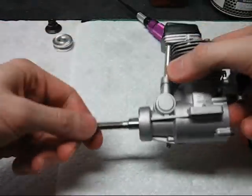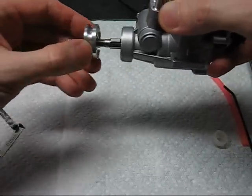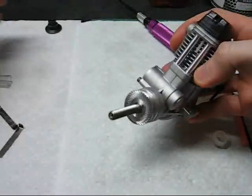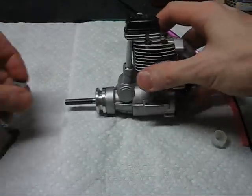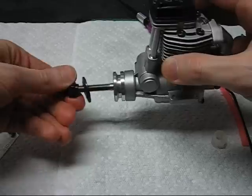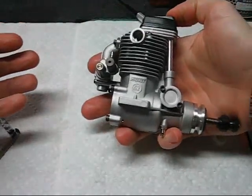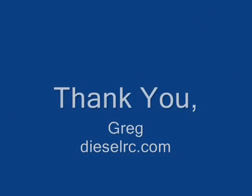Install the woodruff key, keep it level, and line up the keyhole. And that's it — your engine is reassembled and ready to run. If you've replaced a ring, you'll want to follow break-in procedures. Please see your videos if you have any questions.